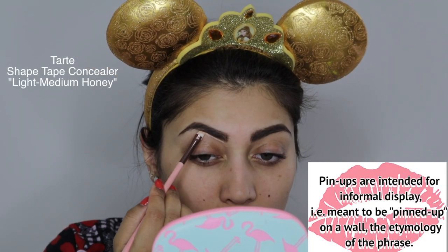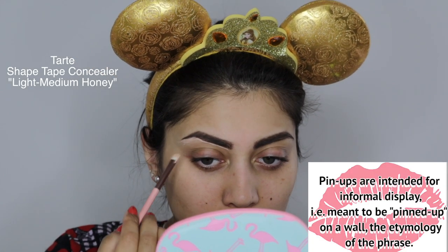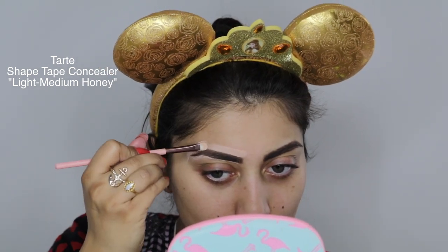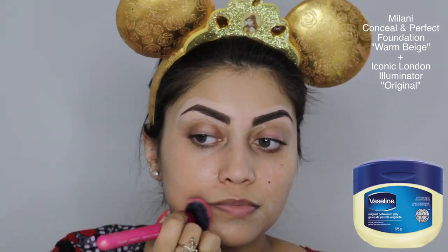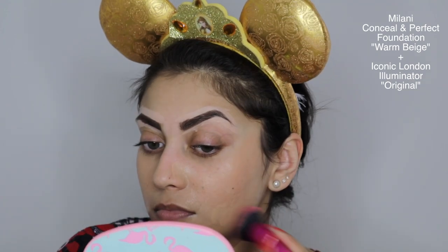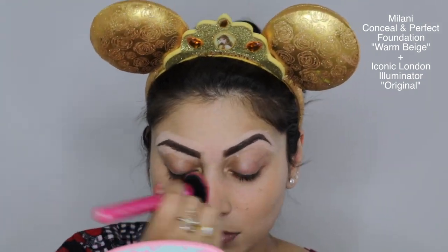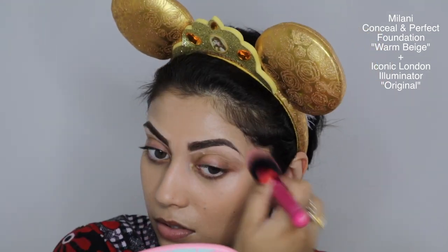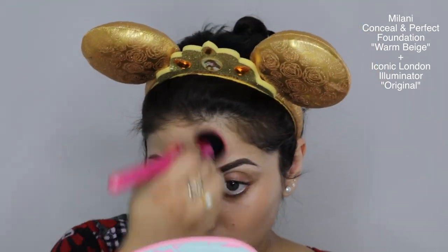While the primer is settling into my skin, I went ahead with some concealer and really sharpened up those eyebrows. One of Marilyn's secrets to really dewy skin was using Vaseline as her primer before applying foundation. But since I know my pores will get super clogged with Vaseline, I'm going to achieve a similar effect by mixing an illuminator with my foundation. Just like with the primer, I like to use a very dense brush to really push the product and create a very flawless finish.